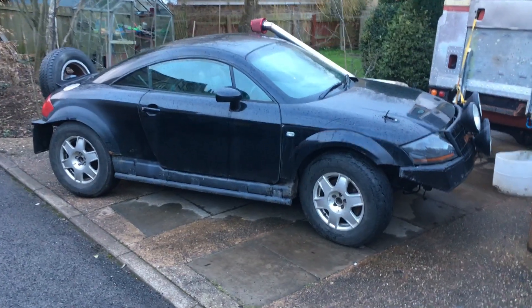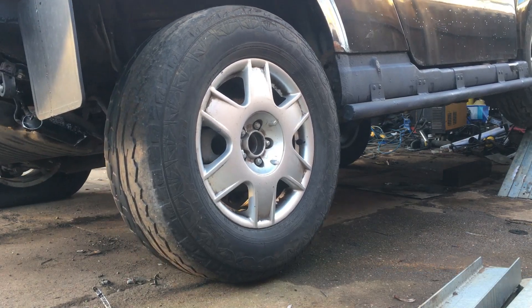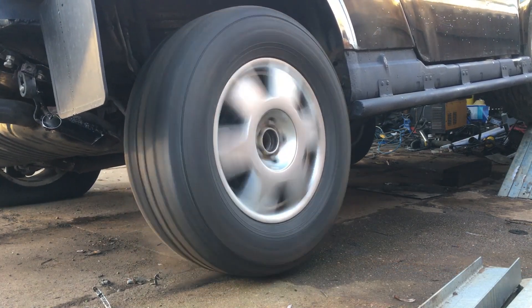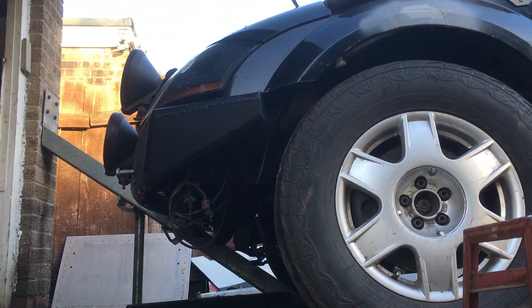Hello and welcome to Dave Makes Stuff. When we tested our TT on a ramp, we found that progress stops when wheel spin happens. What the car really wants here is a locking differential so that the wheel still on the ground gets power and the car goes forward.